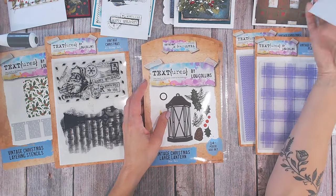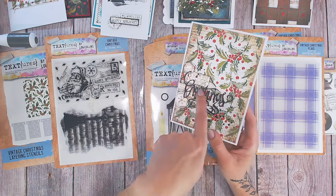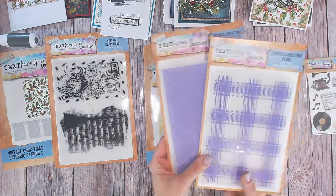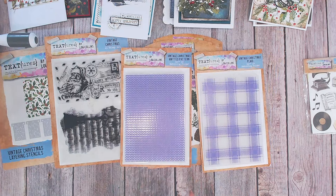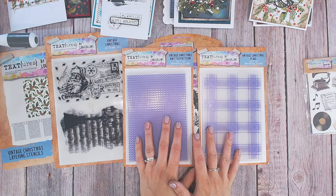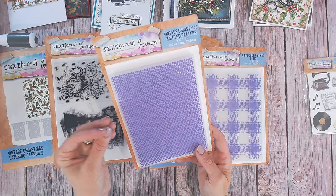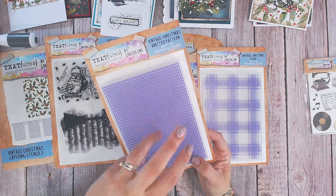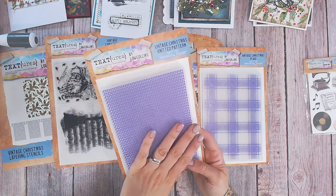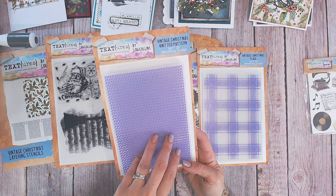Whether or not you use the drop shadow is entirely up to you. You can also snip into them — you've got the word Merry, the word Christmas, the word Seasons, the word Greetings, and I've snipped away everything and just left the word 'Greetings.' We also have two 3D embossing folders. We haven't had many 3D embossing folders in the Textures range yet, but these are absolutely stunning. The knitted pattern is also perfect for fall on cream or ivory cardstock — warm and cosy — or for a new baby in pastel colours.